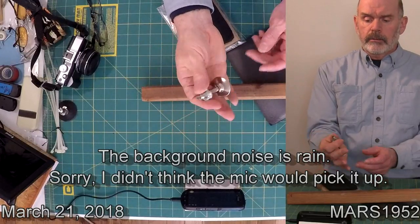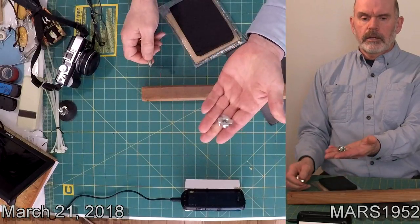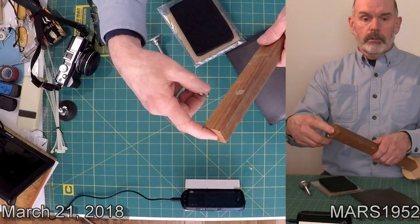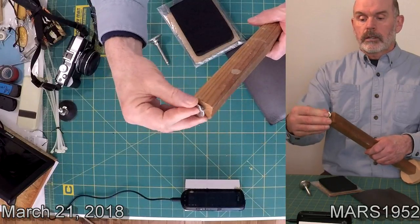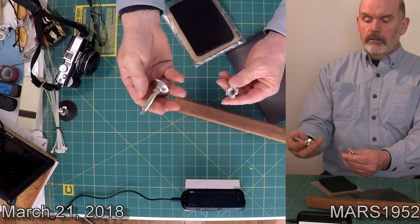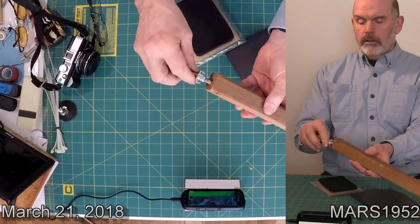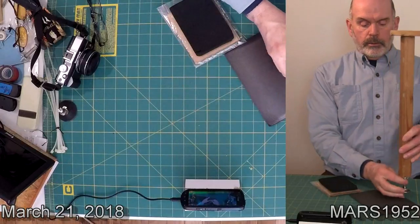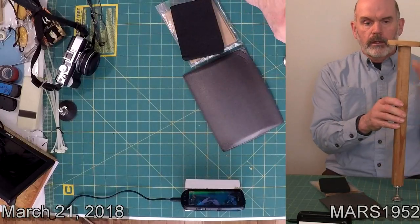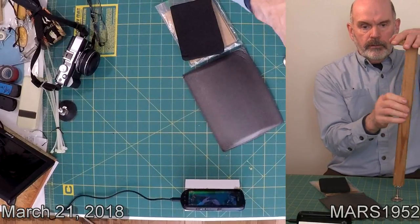They're not terribly expensive; I had these laying around. This part right here is a T-nut. What you're going to do is drill a hole in the end of your 2x4 or 2x2 or whatever you decide to use, and drive that in there with a hammer. Then you can thread in your leg leveler. You put it in between the floor and the ceiling and you adjust the height until it's snug, and you can adjust the height easily by turning this — that's why I left that so it pivots on the top.